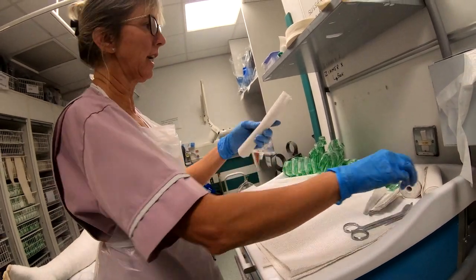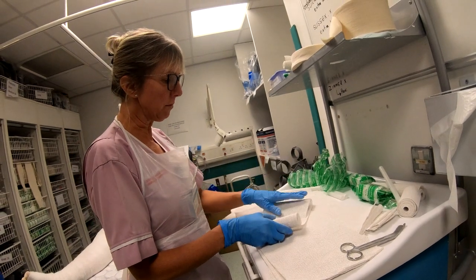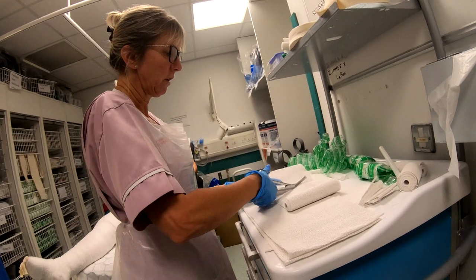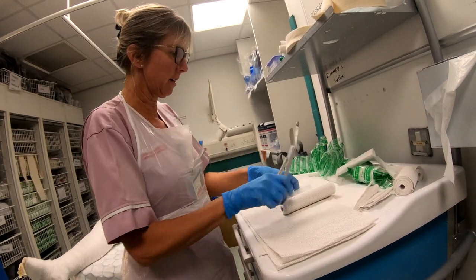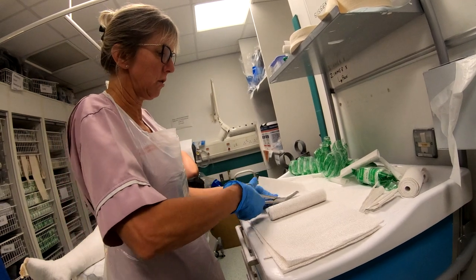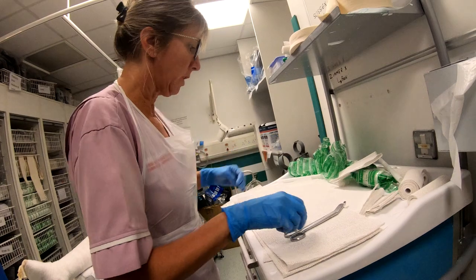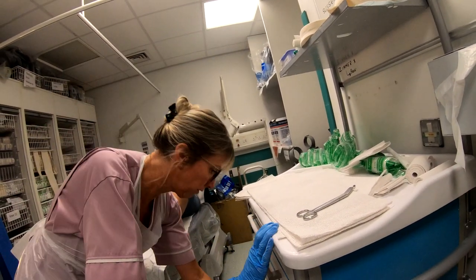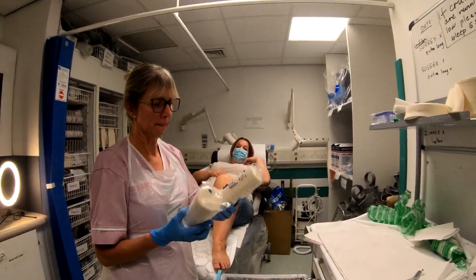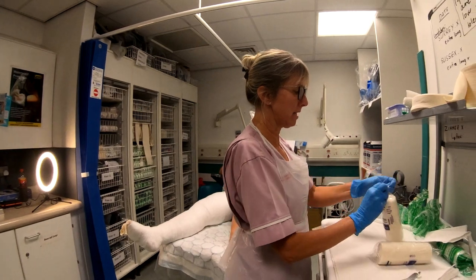We also need — not forgetting — two securing pieces, using the 15-centimeter plaster: one for the above knee and one for the below. And then we need a good couple of bandages, using the biggest ones. Definitely need two of those, so we're all set and ready to go.